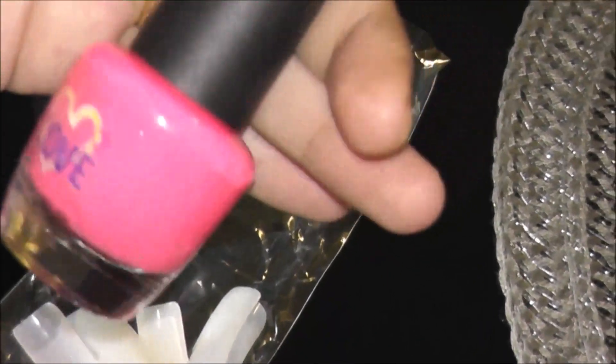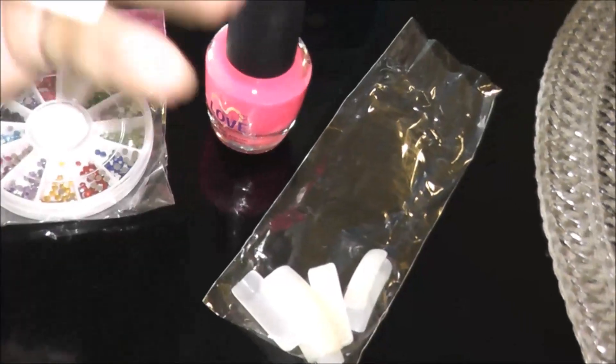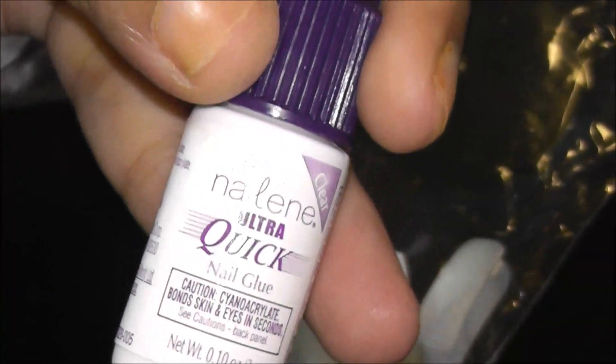I'm using this pink nail polish — it's a beautiful pink color. I'm also using this nail glue which will help me to stick my nails, and it's from Walmart. Let's get started.